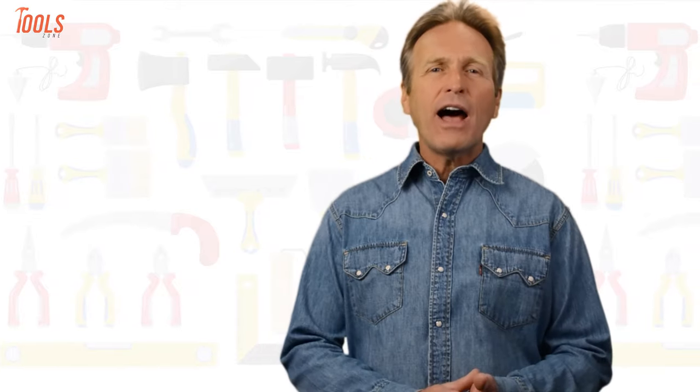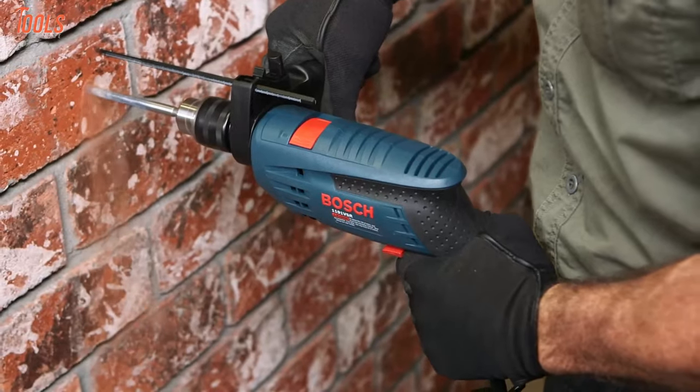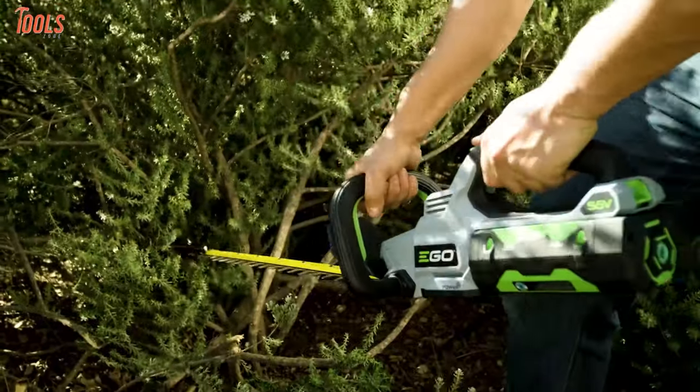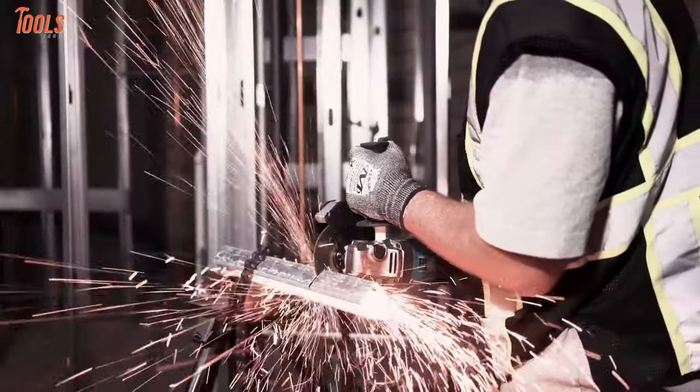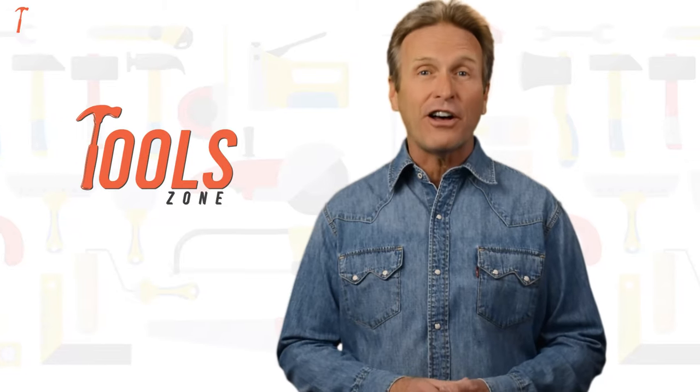From DIY projects to product reviews and hacks, Tool Zone is where we test all sorts of gear to offer the most unbiased reviews you'll find anywhere, so that you can make well-informed purchase decisions while avoiding getting ripped off.